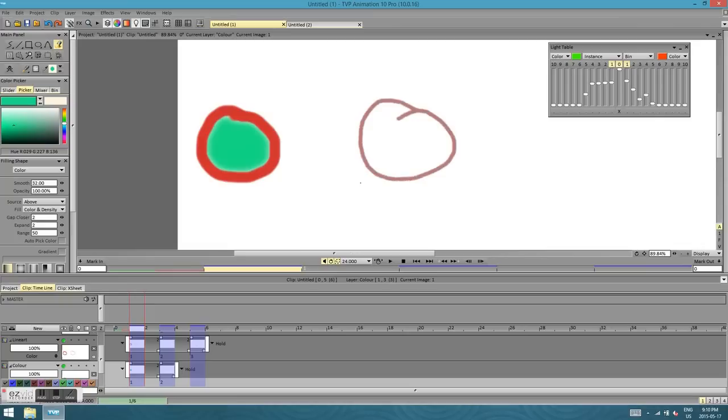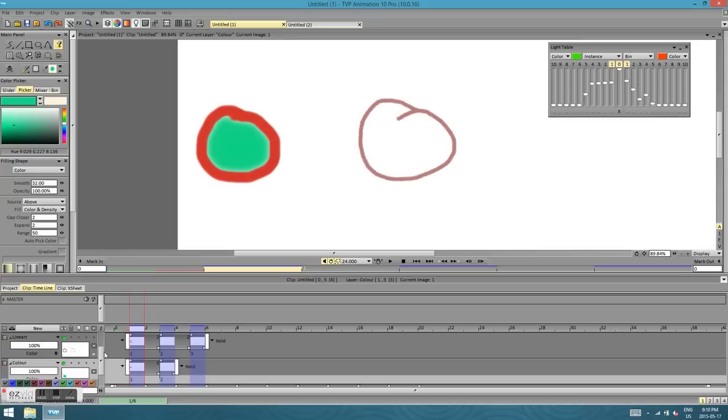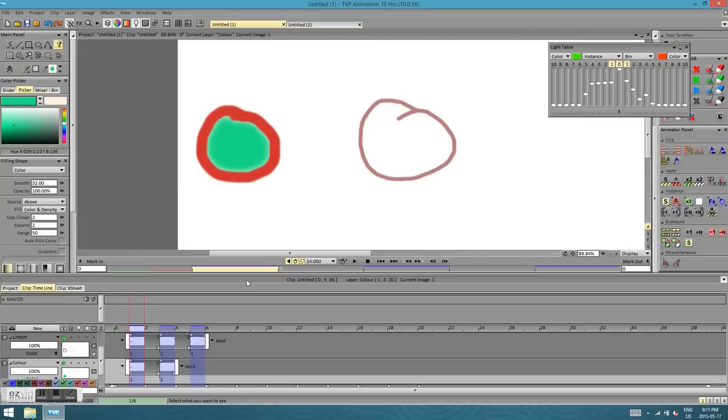That's how you fill in your characters if you want to do color. There are some really cool things you can do to make your coloring process a lot faster, but I'm going to link a video below for that. He explains some cool tools accessible on the side — if you're using TVPaint 10 Pro, scroll to the right side and hold, and there'll be a little pop-out bin that shows up with tools you can use in the animation panel.